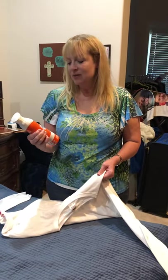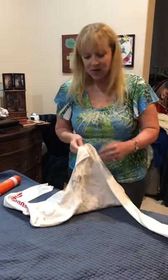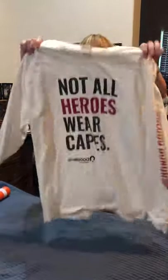We just received this Bounce Rapid Touch Up 3-in-1. We're going to do a product review. This is a very wrinkly shirt, so I'm going to give it a try.